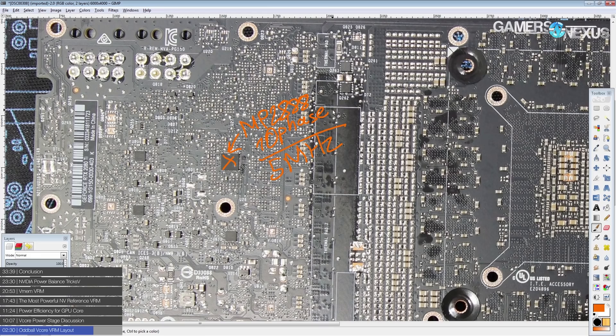Up until recently, getting a 10-phase voltage controller wasn't really possible at all. Around the HD Radeon 5870 series, UPI Semiconductor was making a 12-phase controller, but that stopped being produced. Since then it's basically been only 8-phase voltage controllers for high-end applications. More recently, with Intel's Skylake Xeons and NVIDIA's large new GPUs on 12 nanometer, 10-phase controllers seem to be coming back.